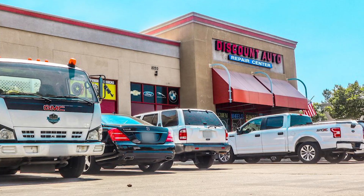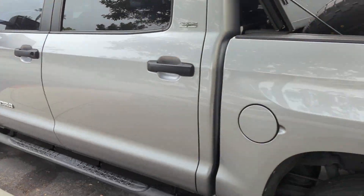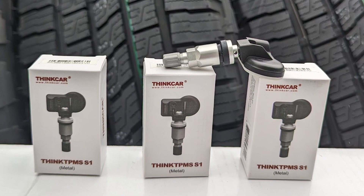Today we are here at Discount Auto Repair in Rancho Cucamonga to install new wheels on a 2018 Toyota Tundra using THiNC TPMS sensors.